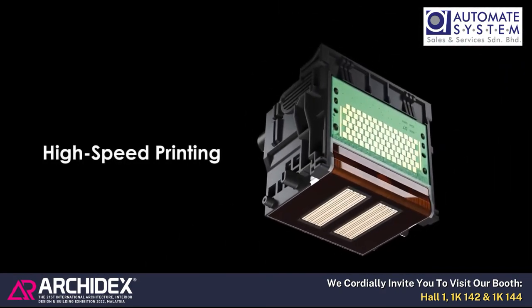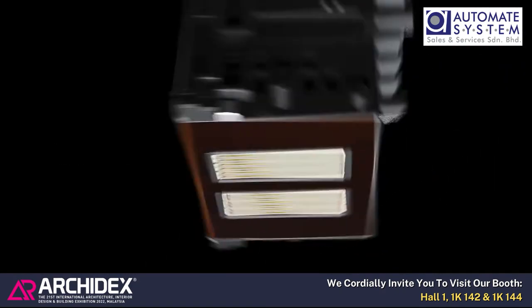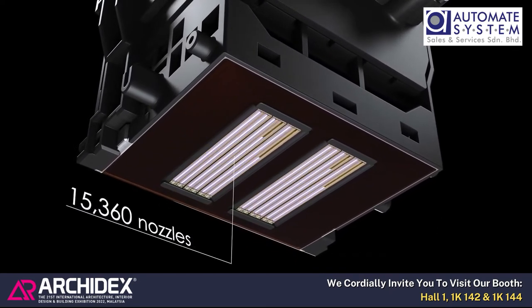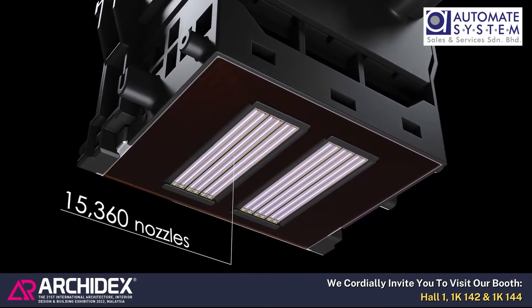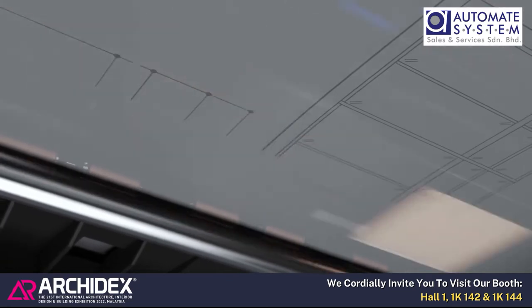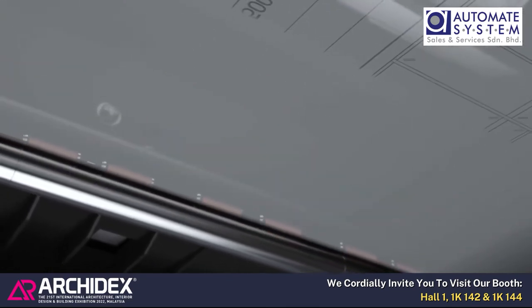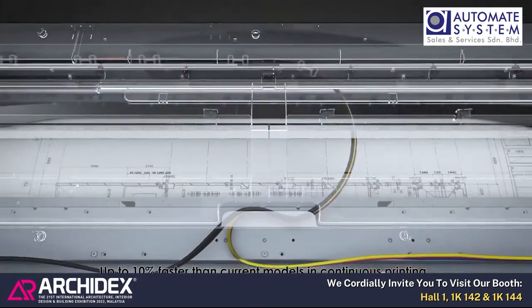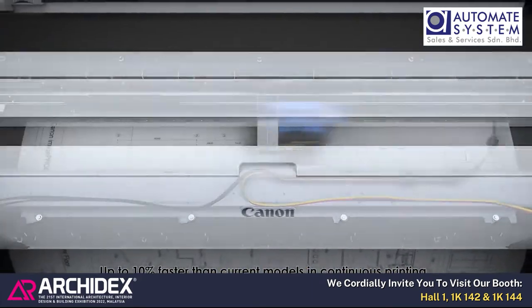The TM series employs a 1.07-inch six-channel print head with 15,360 nozzles, delivering high-quality printing of CAD drawings and posters at fast speeds — up to 10% faster than current models — and enables continuous printing thanks to printing sequence optimization.